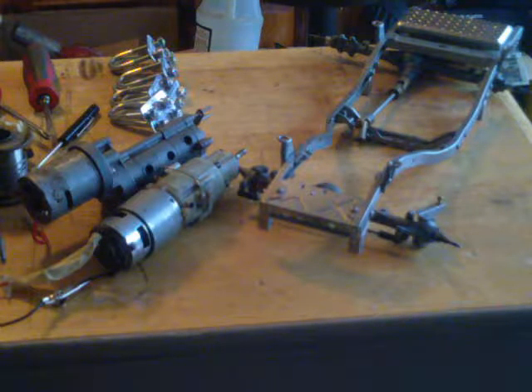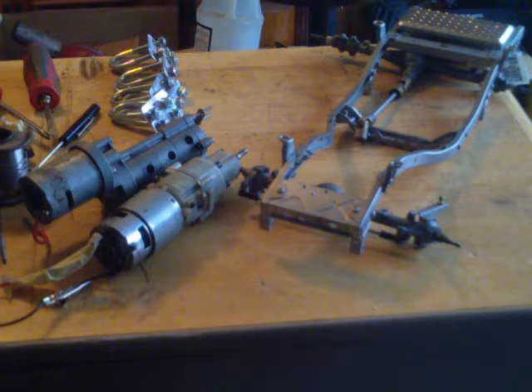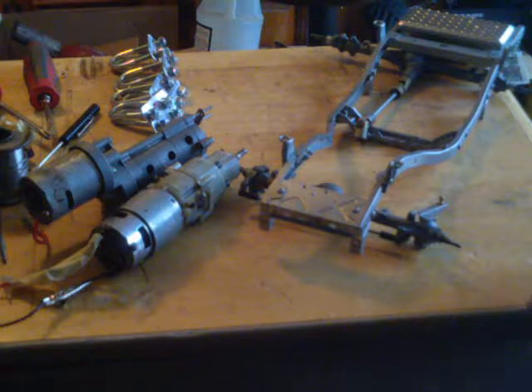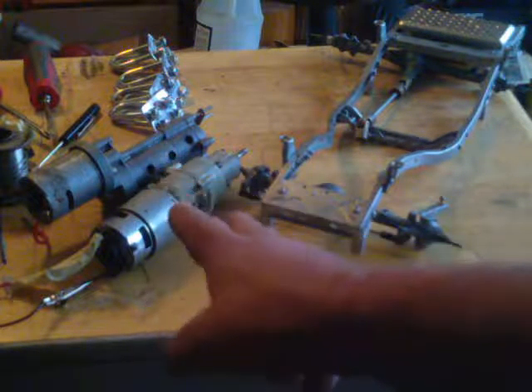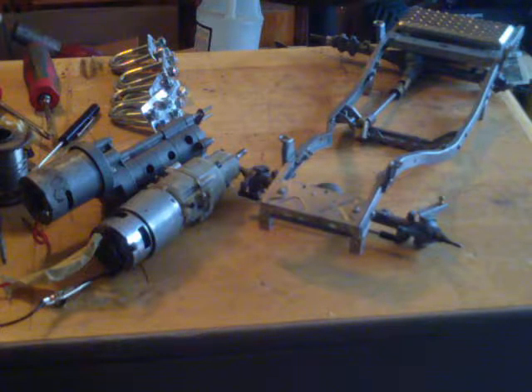Hey guys, what's up. Alright, it's Denny back with another segment on my wacky builds. You see in front of me here on my little workbench I have a bruiser frame, I got a couple of transmissions over there, and I got some U-bolts for the rear end. I want to go over a couple of things with you.